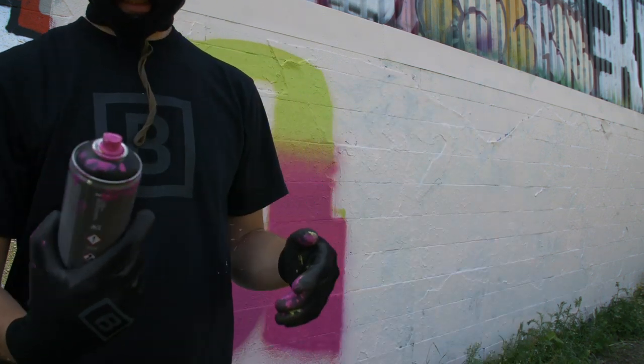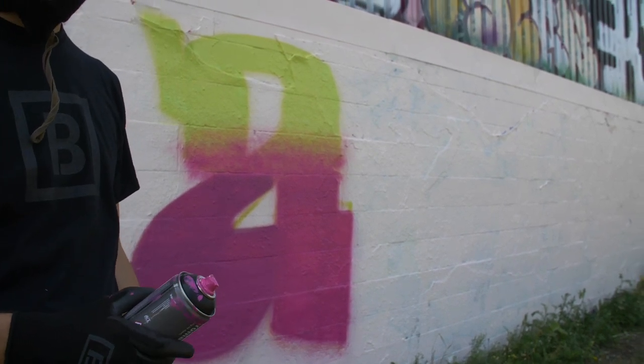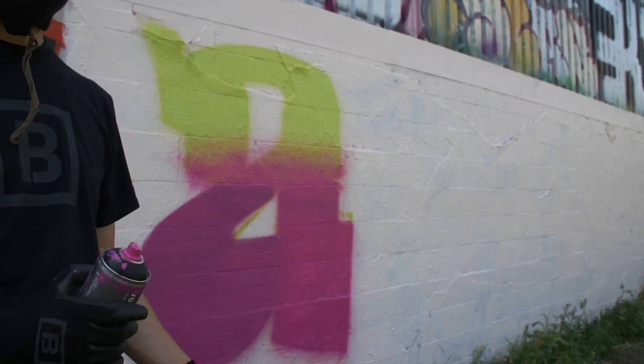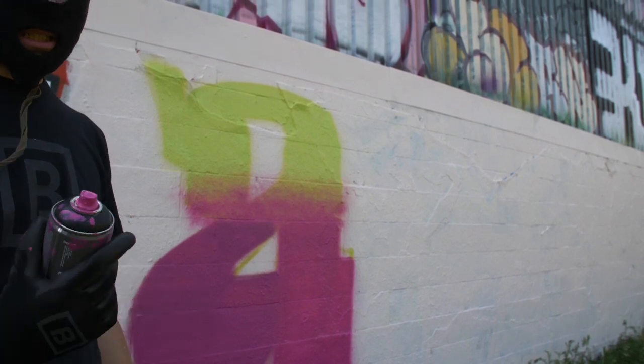I'm switching over to the black now, I'm going to do a quick outline and see how that fares. I was happy with the pink — I feel as though the pink covers better than the yellow. Usually with lighter colors and especially yellows it's hard to get a nice opaque covering color, and it did pretty well, but the pink was very satisfying, so I'm going to see how the black does.